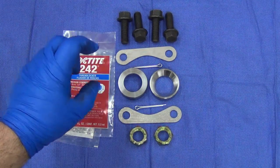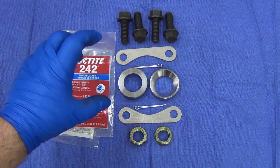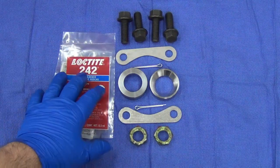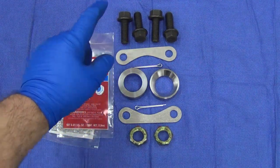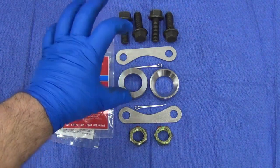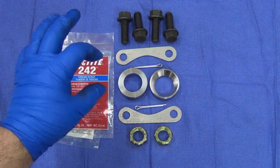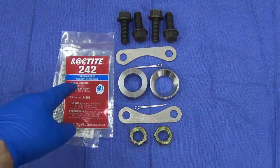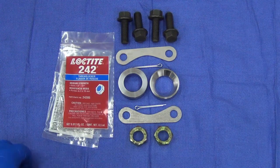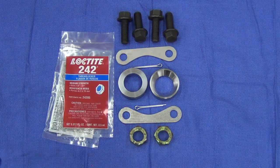Because of bolt length, rather than modifying a bolt or having one come up too short, we've opted to use Loctite instead of lock washers. This gives maximum thread engagement in the bracket while still keeping everything secured so it won't vibrate out. That's the Roadster kit overview.